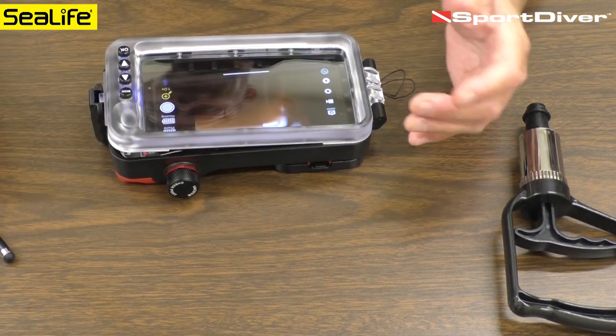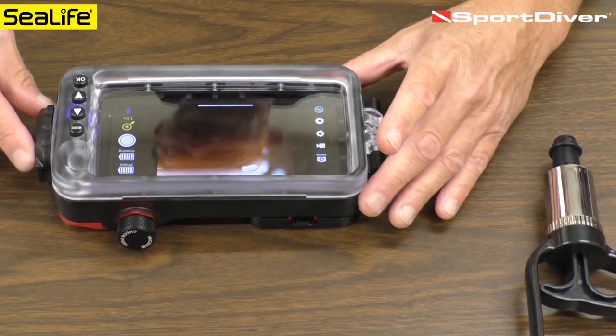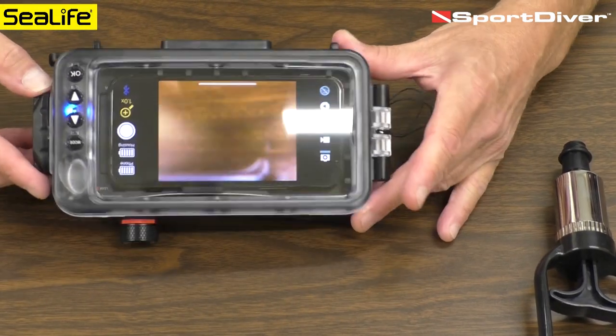The O-ring is lubed up and we'll go ahead and seal the housing. The cam lock is in the up position — it engages and then rotate to the right until it clicks. The release lock is now clicked in place.